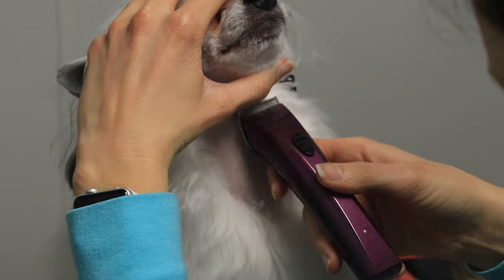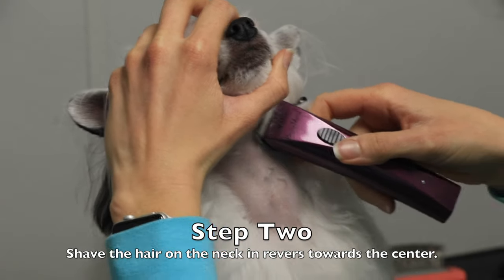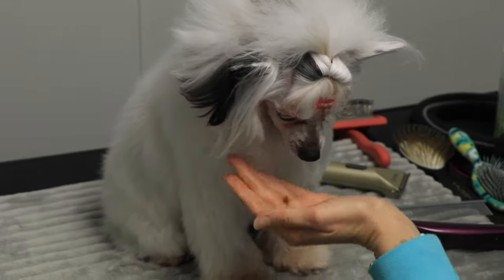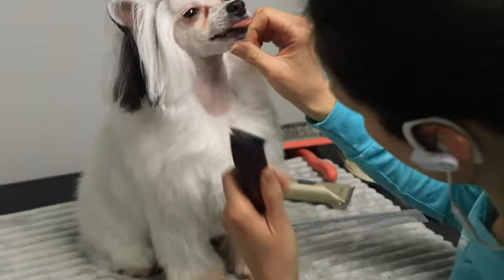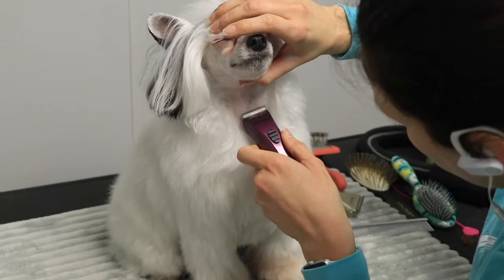I like to do the round throat design — I don't do the V. I don't think Cresteds really get the V; I think that's more of a poodle thing. Poodle shaves can optionally have the V or the rounded lines, but I don't think Cresteds get the V at all. I've never seen it.